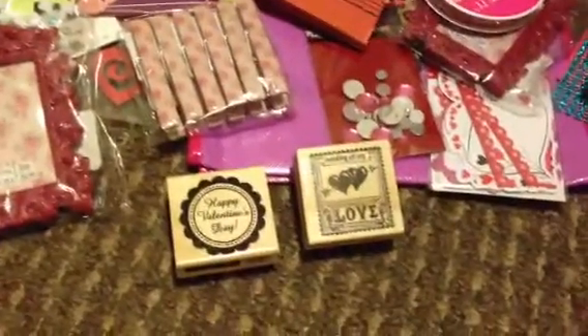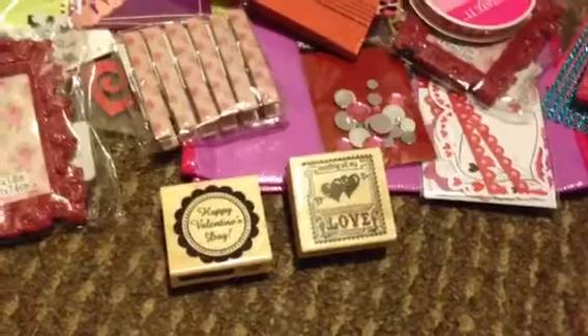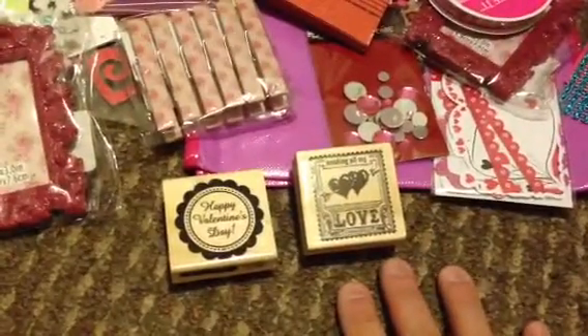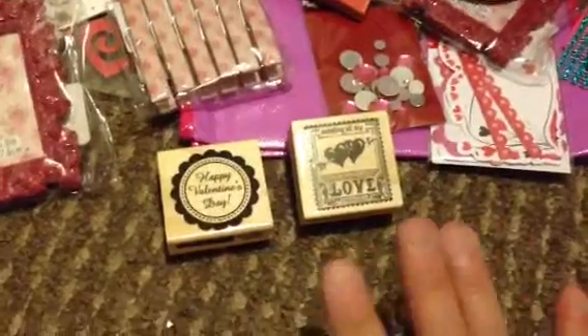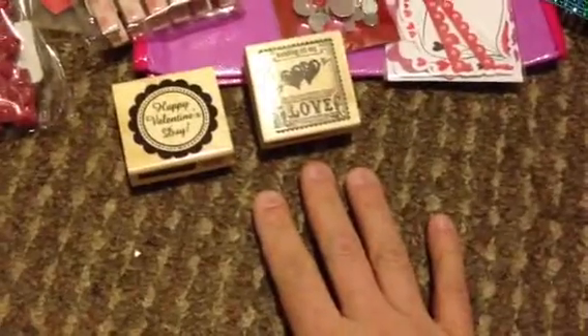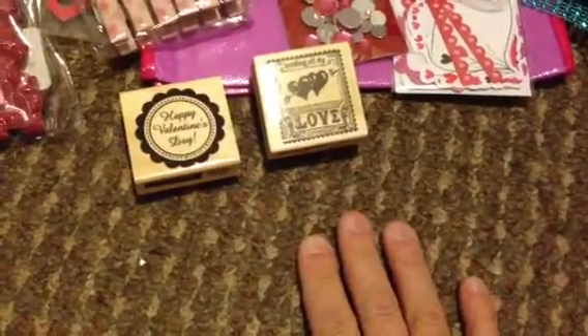Hi guys, it's After Crazy Crafter. It's getting closer and closer to Valentine's Day, which you guys know I hate Valentine's Day, but I thought we'd make it a little fun by doing a Secret Cupid Swap. And this is my teaser video.